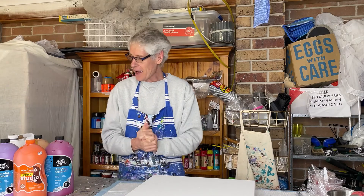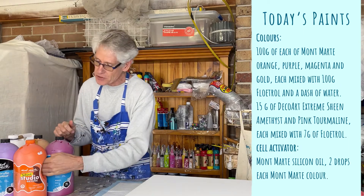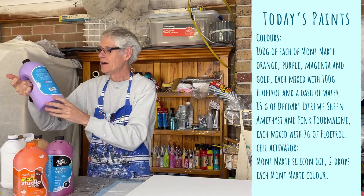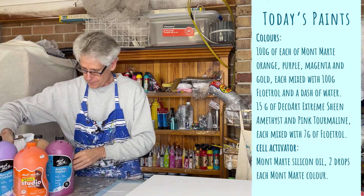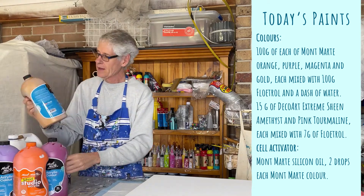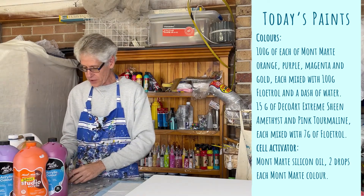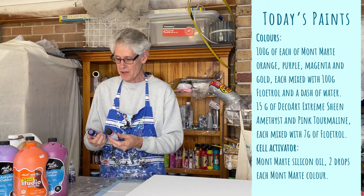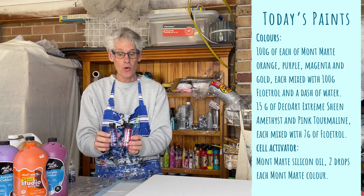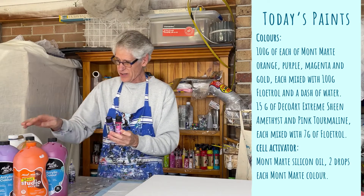For my flip cup painting I'm going to be using mostly Montmartre colors today — their orange, light purple, some magenta, and some gold. I'm also going to use a little bit of Extreme Sheen metallics — their amethyst and pink tourmaline, made by DecoArt. They should all look lovely together.